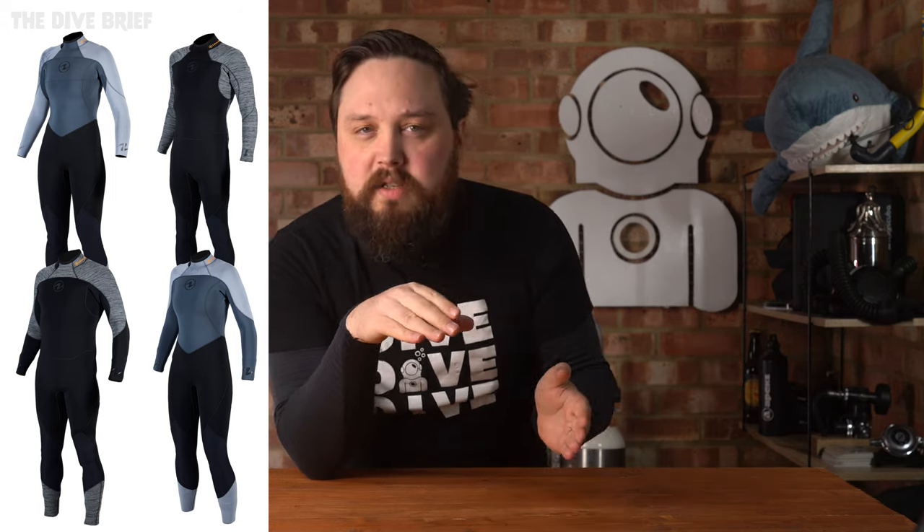May saw the release of the Aqualung AquaFlex wetsuits in both men's and women's 3mm and 5mm versions, which are a super stretchy neoprene — hence AquaFlex. These are in a new grey and black colourway, so instead of just a straight black wetsuit, you get a bit of style so that you stand out quite nicely in and out of the water.